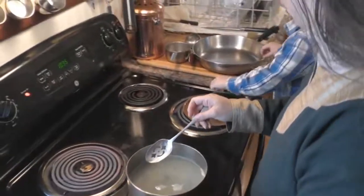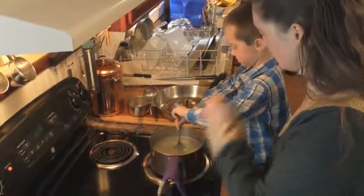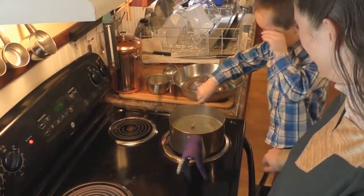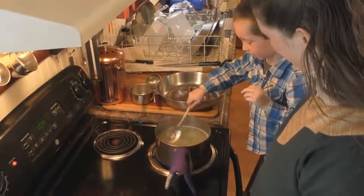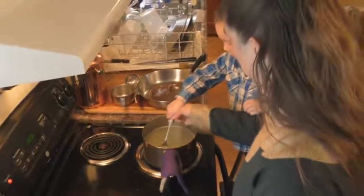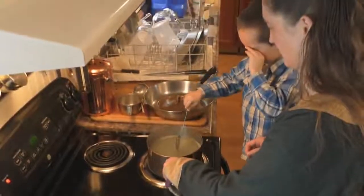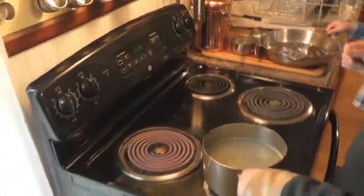Now we take the slotted spoon and stir it up. Go ahead and stir it up — make sure you get around the sides. That's good. Now what we do after that is turn off the stove — don't forget to turn it off after you're done. Put it over here and put the lid on.